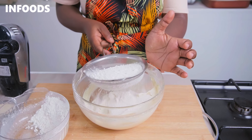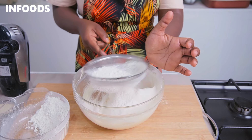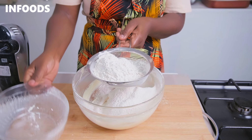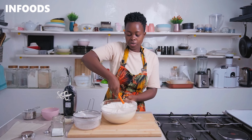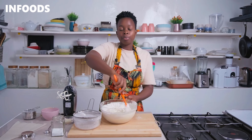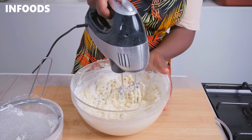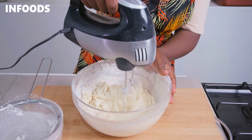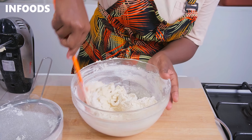Sifting is really important because you don't want the cookies to have lumps of all-purpose flour. Once all the flour is in the bowl, use a spatula and mix it in a little bit before proceeding to whip up with the mixer for around a minute. Then scrape the sides of the bowl.